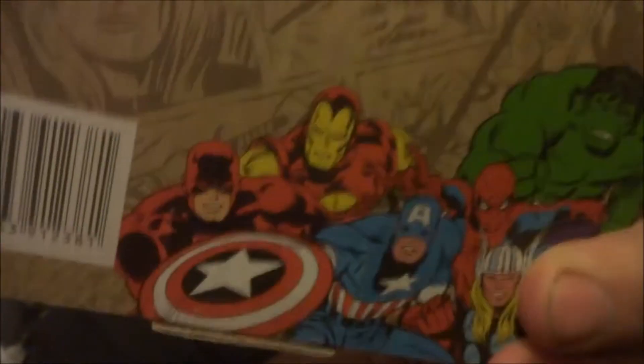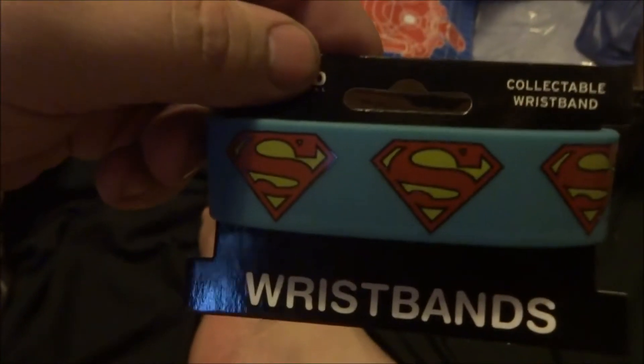There's a close-up — licensed and everything. Next one is a Superman wristband collectible, it says on it. Looks like it's all licensed again. I'll leave the t-shirt for last, like always.